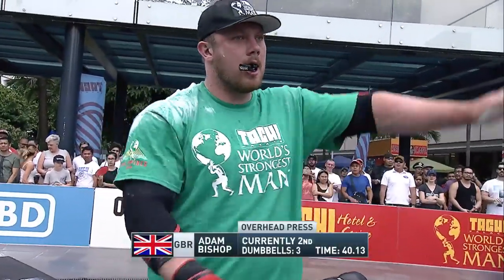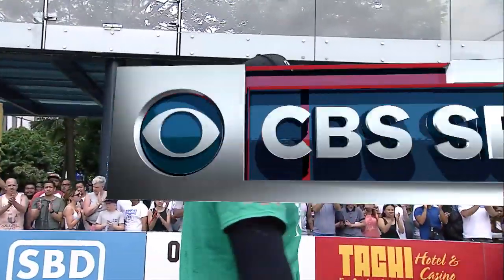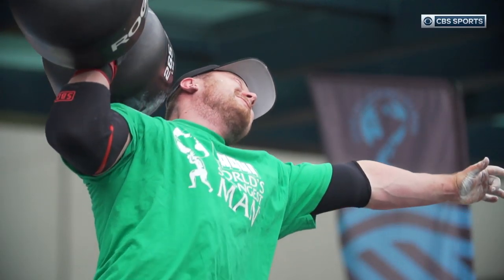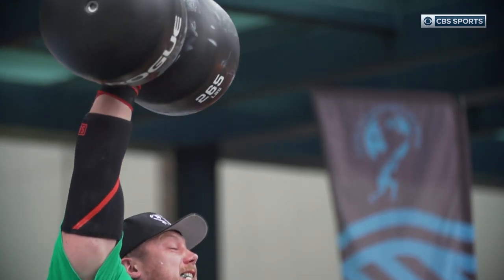Adam Bishop moves into second, getting three dumbbells in 40.13. Bishop had to dig deep through the first three bells, yet still had enough to get the fourth overhead — but just couldn't lock it out.